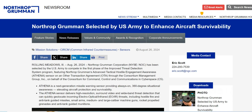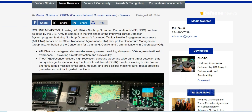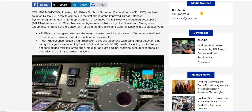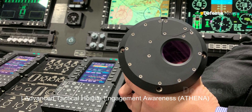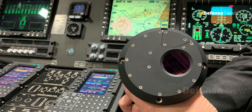In August 2024, Northrop revealed a major part of their solution to the U.S. Army's Improved Threat Detection System program. The solution will feature the Advanced Tactical Hostile Engagement Awareness — Athena — a next-generation missile warning sensor.